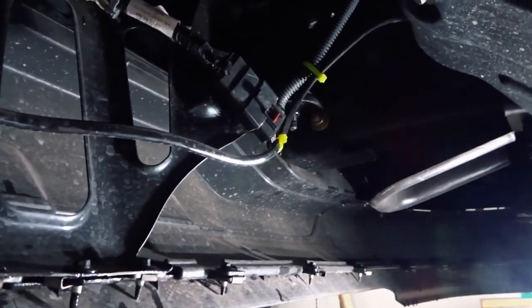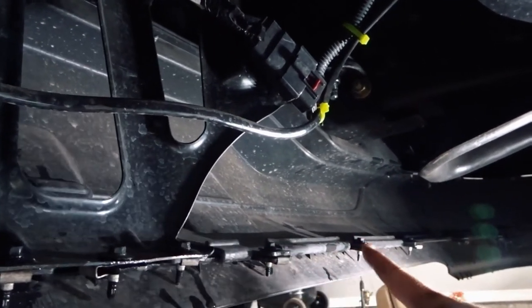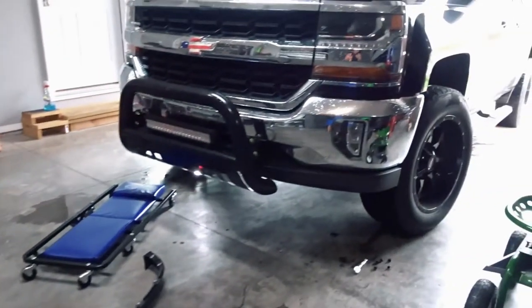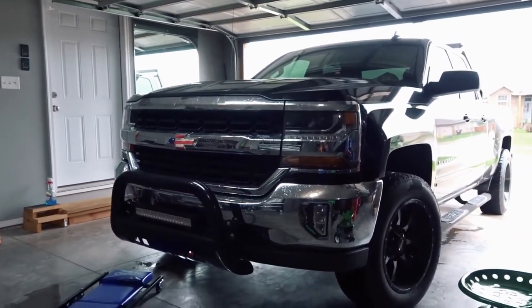Front is done. We're under the front lip of the truck and as you can see there are bolts all along here. We're going to undo those bolts — there are some more over there too. We're going to unbolt all those and it should make the truck look a little taller. The front chin spoiler is now off. I can tell you right now it already looks taller.